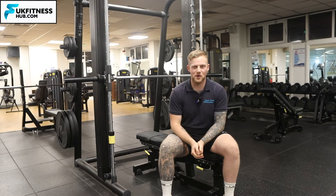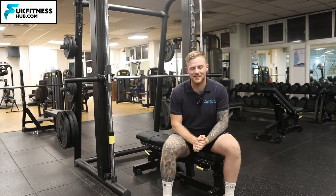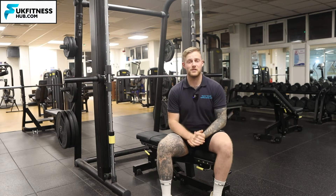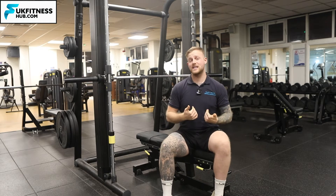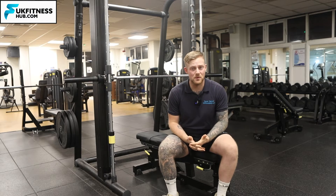Check out my other tutorials if you want the close grip or wide grip versions of this exercise. I've got clients of all different shapes and sizes, so as a trainer, how do I know how to set them all up correctly?